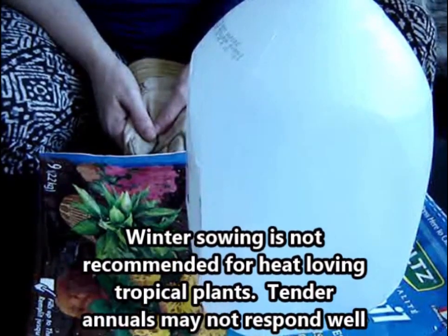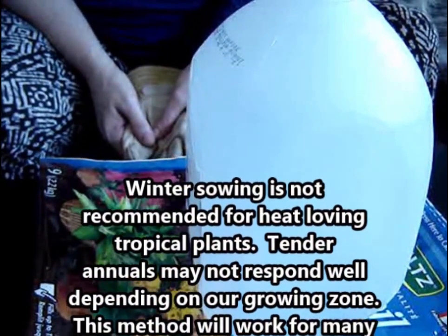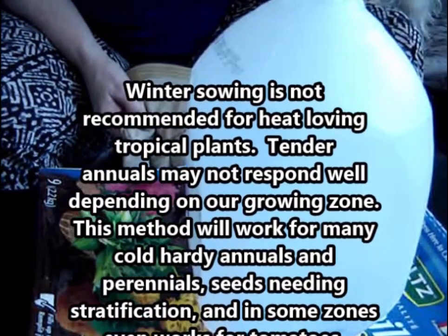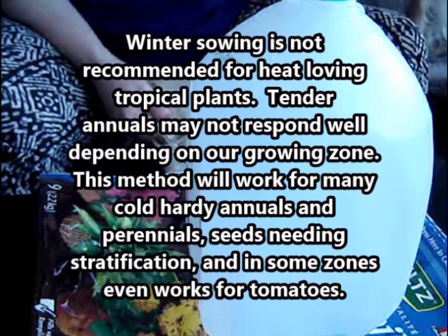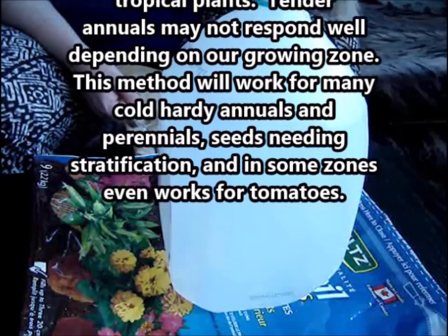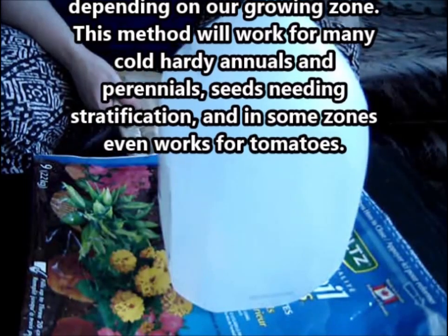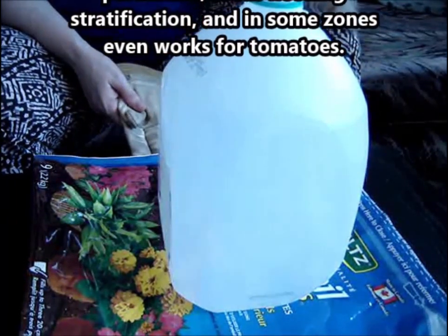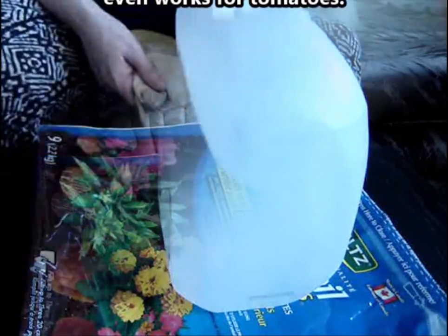Today I'm going to start winter sowing. Anyone who's seen previous videos has seen that I have very little space inside with west and east oriented windows. It's difficult to start plants indoors and it's a real struggle to not have them get leggy. So I am going to experiment this year with winter sowing.